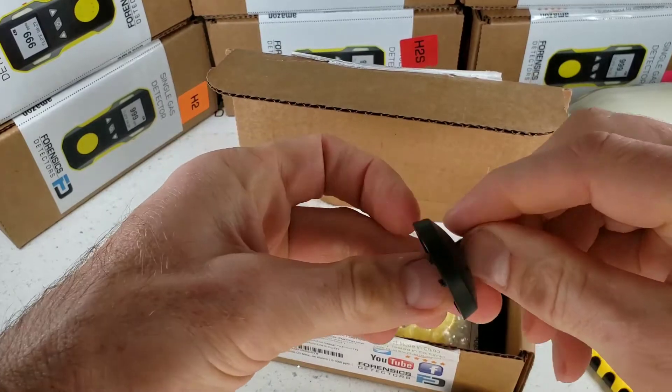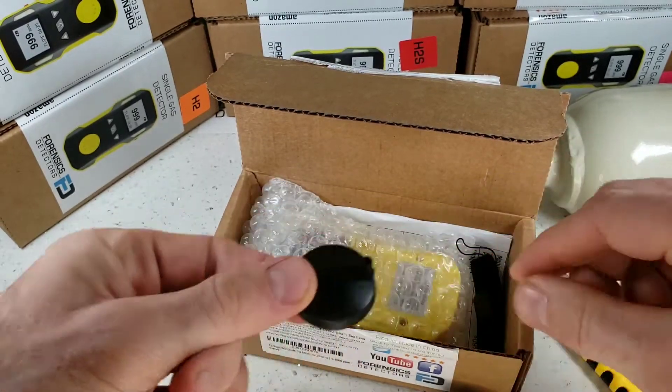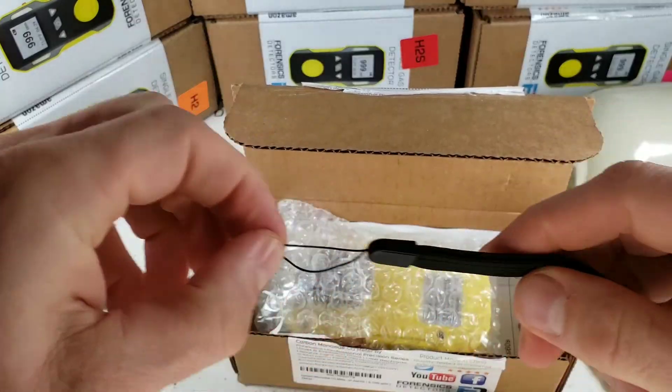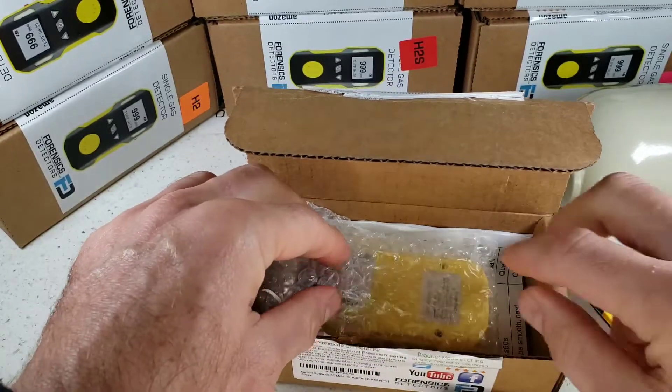We have our USB cable that also works with your computer USB port. Another accessory is our calibration cap, which plugs up to the detector to deliver gas to the sensor — I'll show you how that works. And we have our sling that attaches to the detector as an easy carry feature.